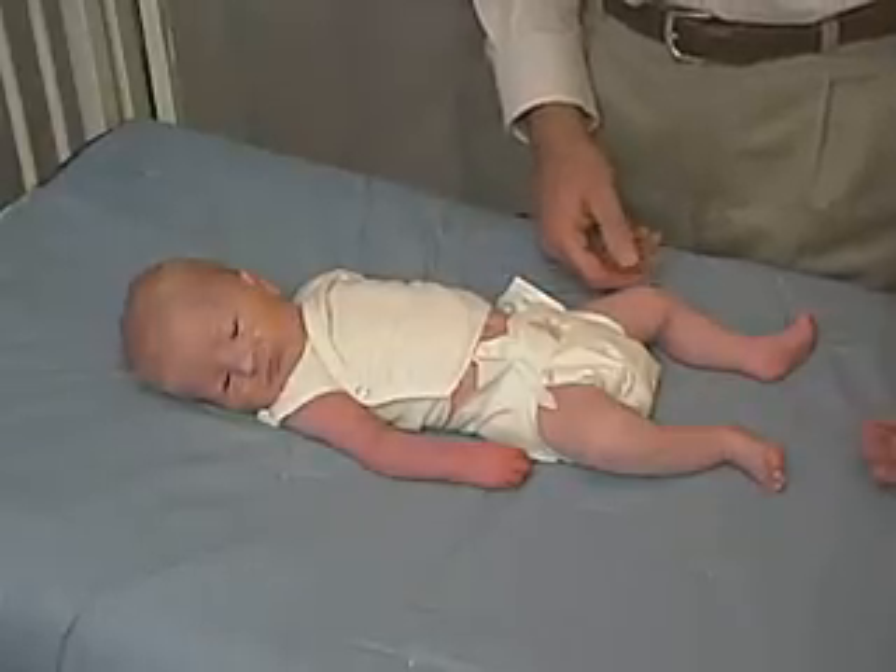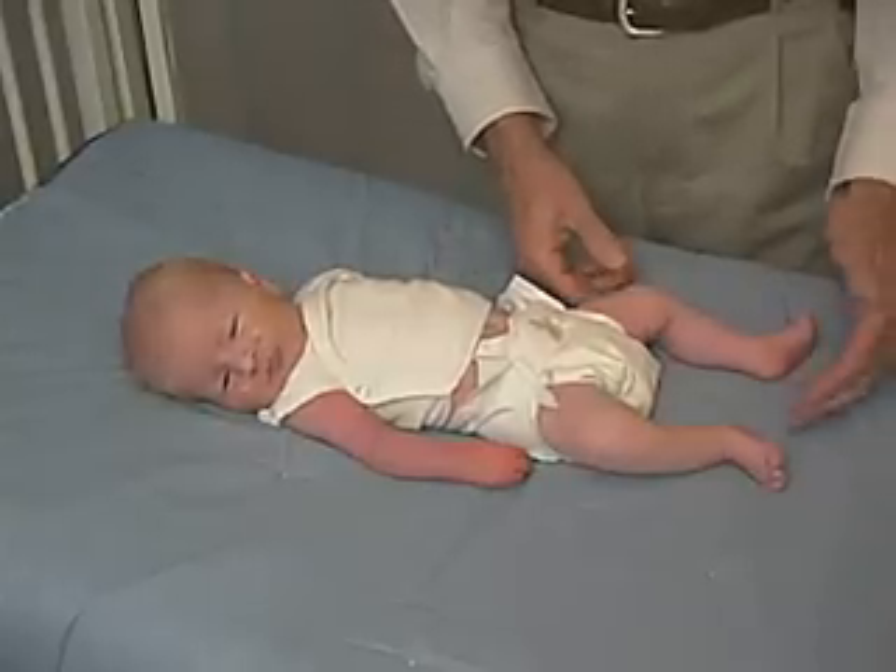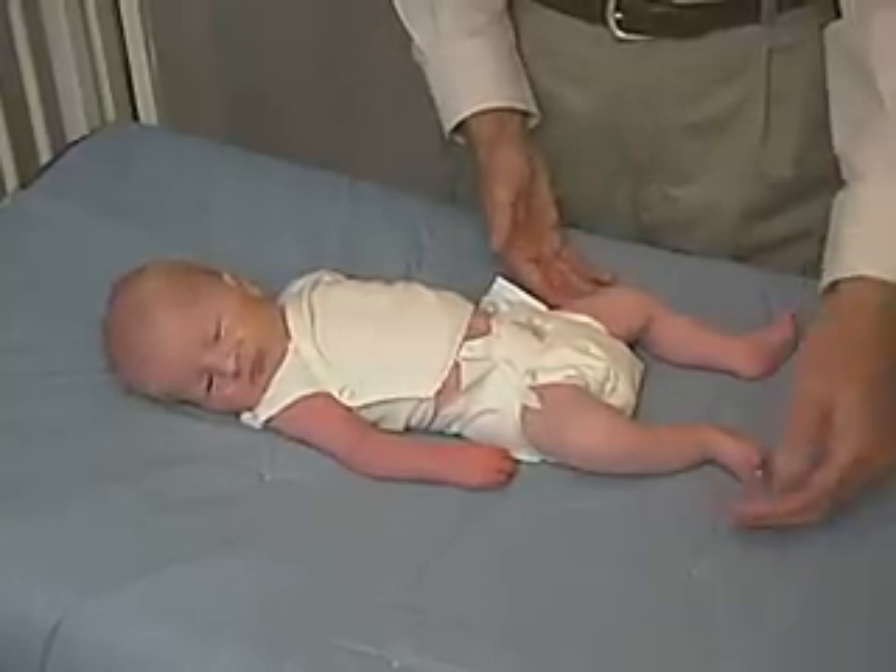We're now going to look at the lower extremities. First of all, we're going to look at just the passive position of the baby. The baby is in somewhat flexion, but not off the mat.